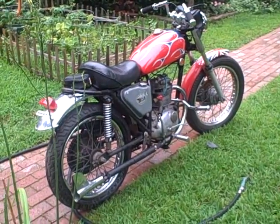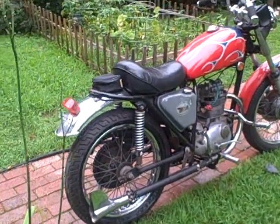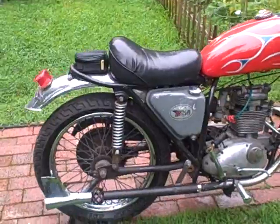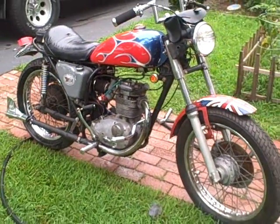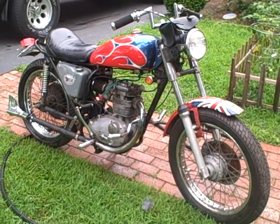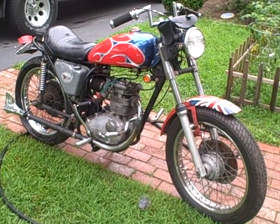The motor was seized when I unloaded it — the previous owner neglected to tell me that. That's okay. A little bit of Marvel Mystery Oil freed that up. Absolutely gorgeous — what a piece of crap.